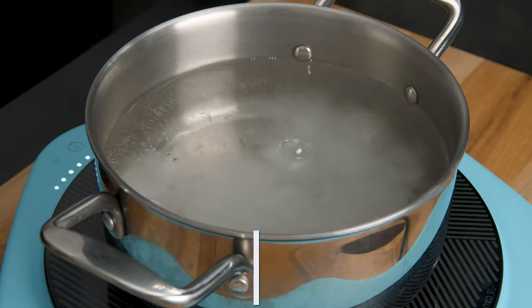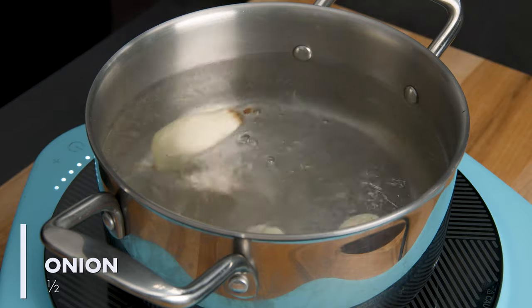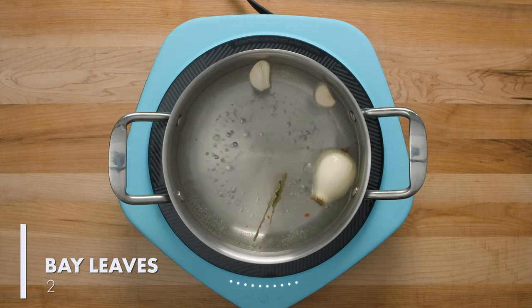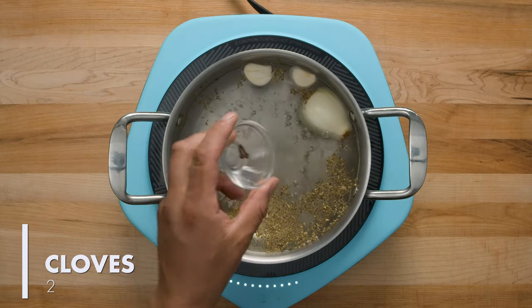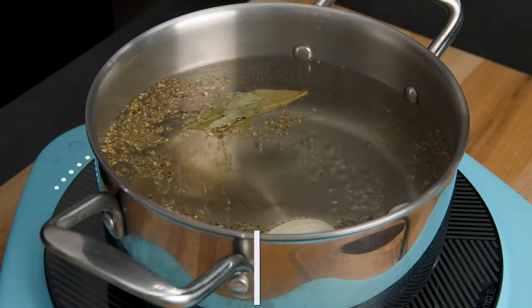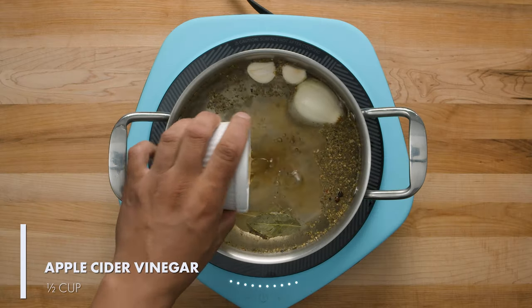Grab your salt, garlic and onion and put them in a pot with boiling water. Also add bay leaves, oregano, cloves and pepper. And finally, apple cider vinegar.